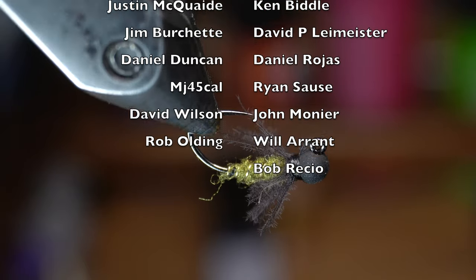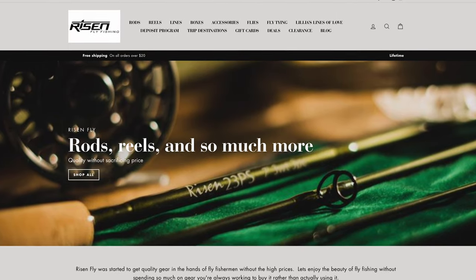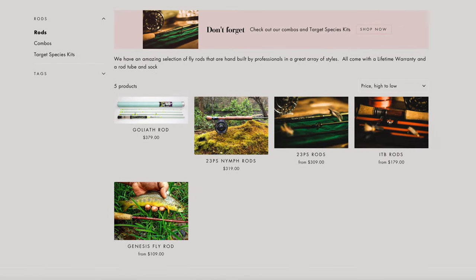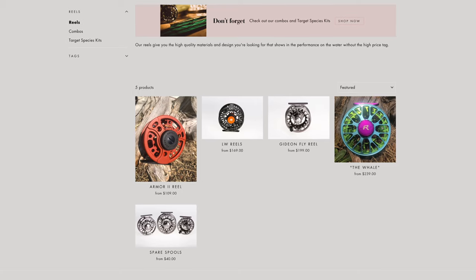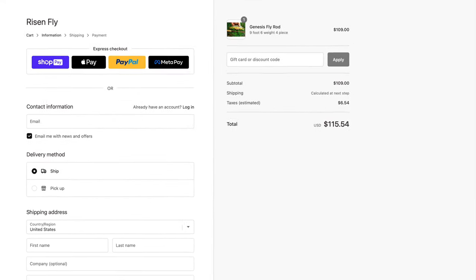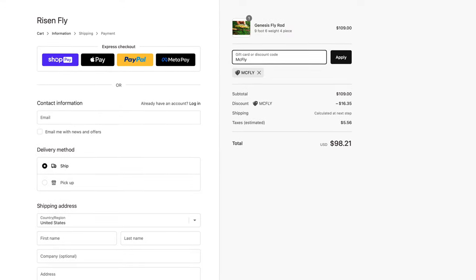Let me know in the comment section what you guys think of this fly, and if you've used something like it before. I've gotten you all discounts from www.risenfly.com — they manufacture all their own hooks, rods, reels, fly tying tools, and other great gear for fly fishing. Not only are the prices at their shop great already, but they're offering you all 15% off your first order. Go to www.risenfly.com and type in McFly at checkout for a discount on your entire cart.